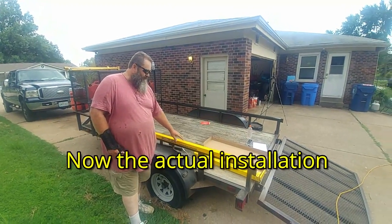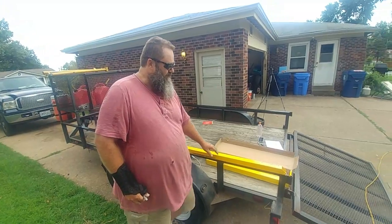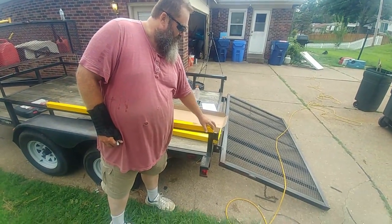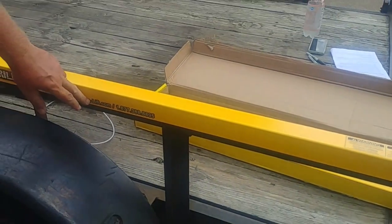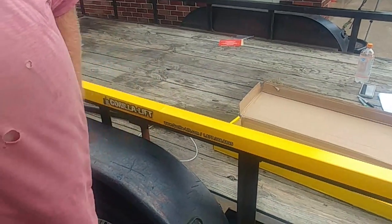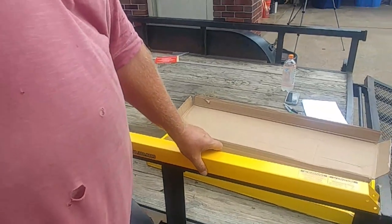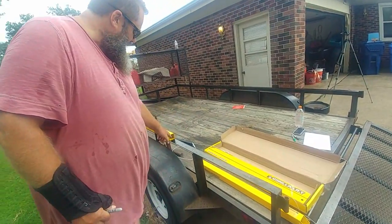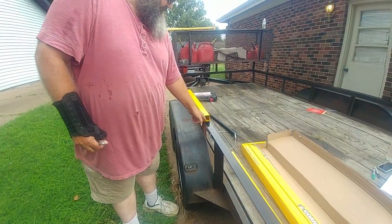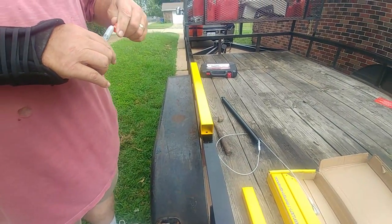The first step is to take an A housing and a B housing, put them up here with the slanted side toward the back, a quarter inch from the end. They also wanted the writing and the website facing out. So that's what we've done. Now it's telling us to take this one away and we're going to mark the holes inside the housings. We're hoping an orange marker will work.